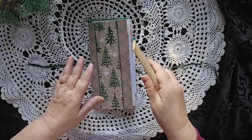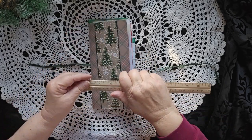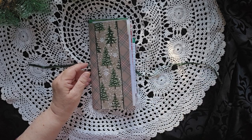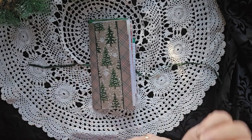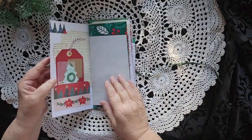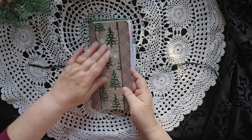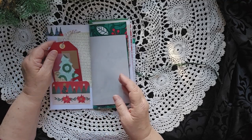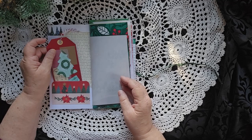So this one is another traveler size. It is nine inches tall by about four and a half inches wide. It's a tall skinny and I love the trees on here. I just found that really cool. And I would suppose if you're looking for a theme in this one, it might be trees.